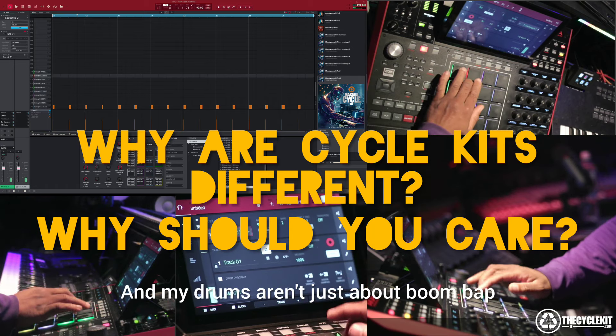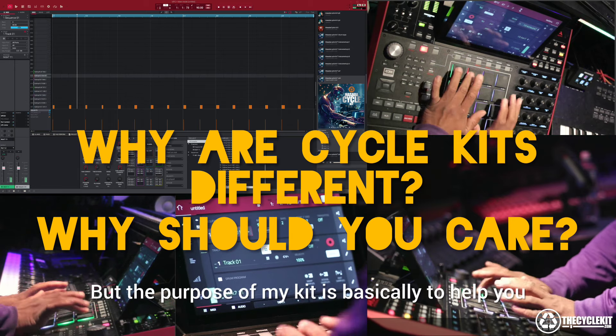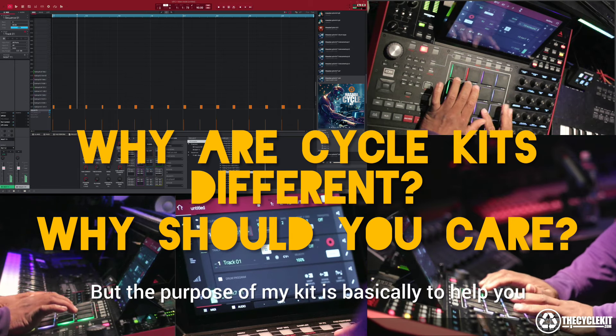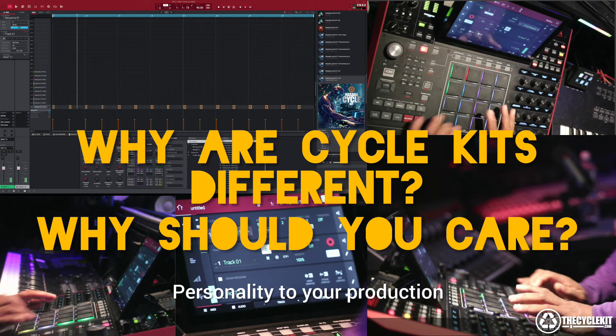My drums aren't just about boom bap — they can be used in anything. The purpose of my kit is basically to help you bring across your own personality to your production.